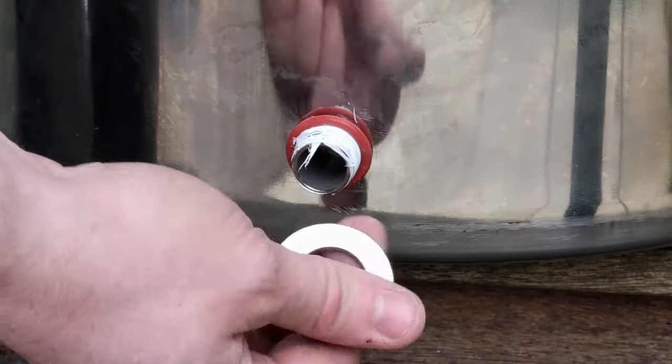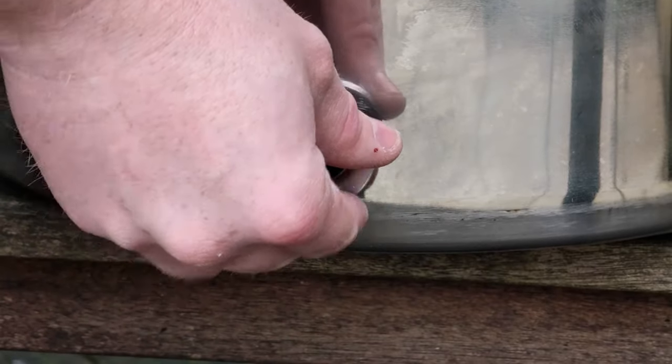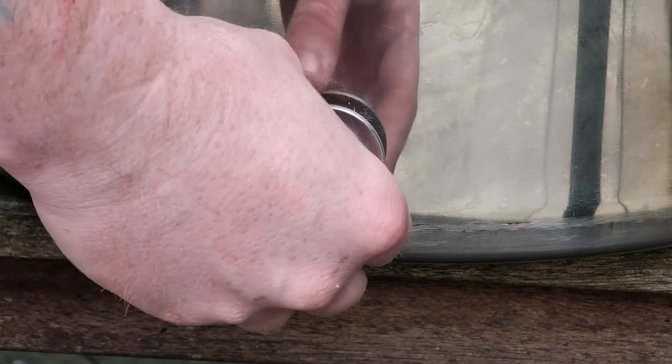For the front, it's the same. Roll on your rubber washer, then put on your steel washer, and then your ball valve tap.